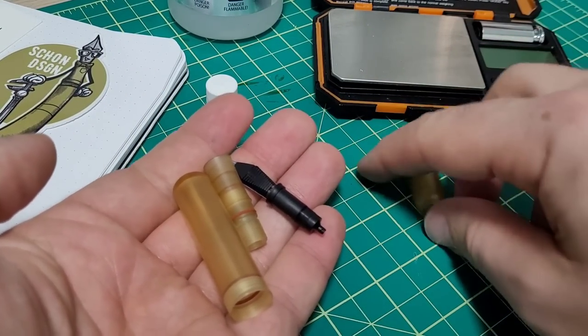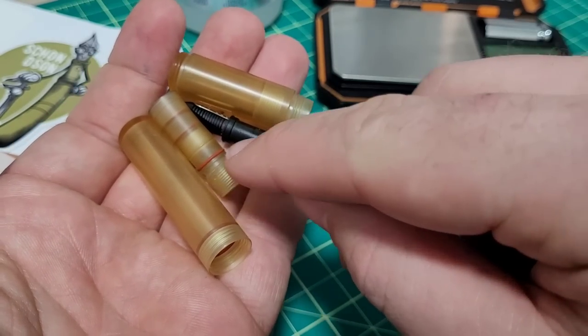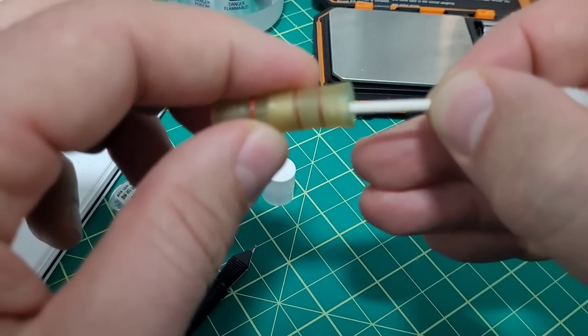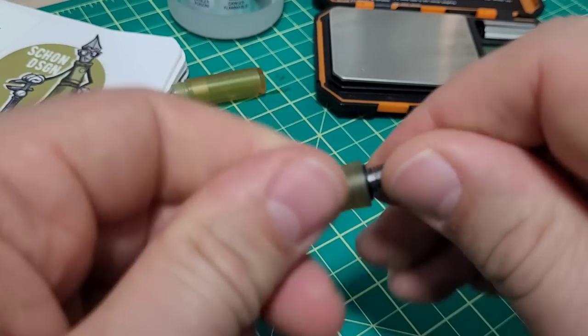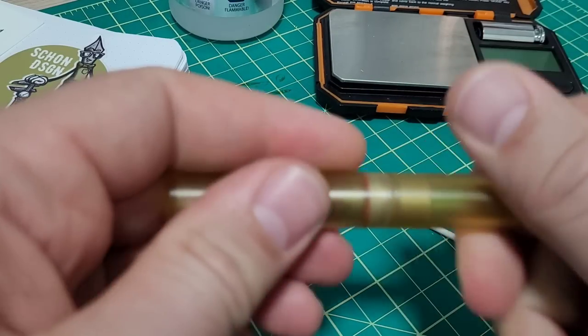Everything comes apart nice and easy for cleaning. I'll put just a touch of grease on some of these and put it back together — just using some Twisbi grease from the eco pen, putting a little bit on a Q-tip. Just a super light coating to ensure everything fits together, nothing's binding, and this also helps promote longevity of the seals.